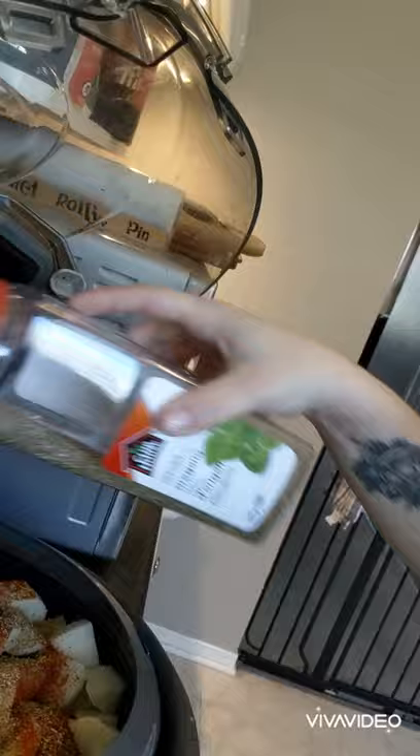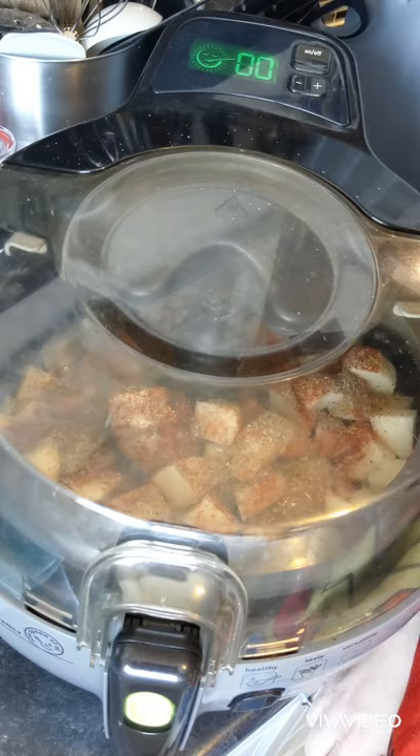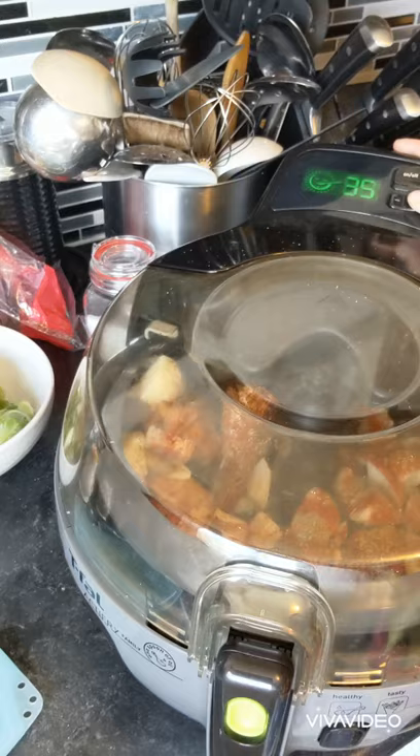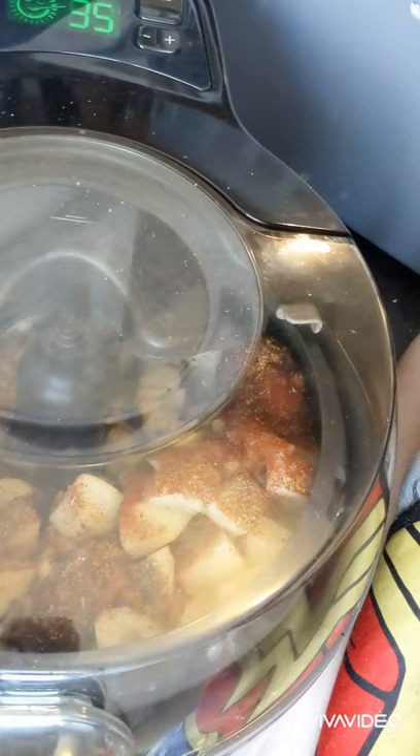We're going to add in the last spice, which is oregano, and then she's going to turn. Come on, active fryer. I walked away for too long — I think I left it at 35 minutes. But look, she's starting to move. I'm not a liar! I've got 35 minutes; I'm going to let this go for at least another 10 to 15.